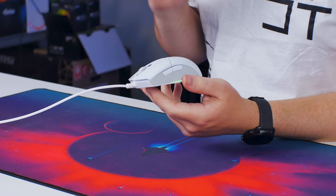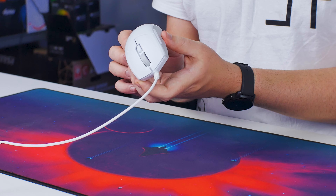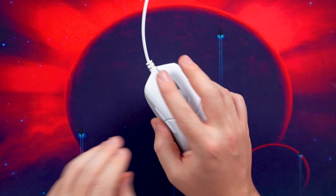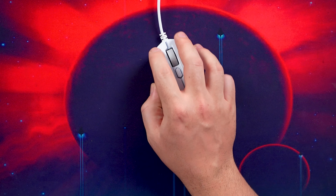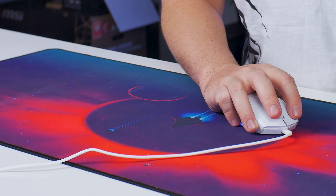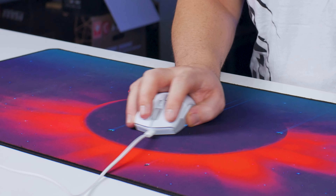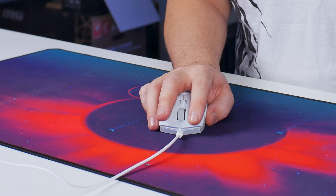Now let's move on to the mouse — this is the MSI Clutch GM11, and it's actually the first time I'm using this mouse. So far not actually that bad. It is an ambidextrous design which works great for lefties and righties, and it does fit quite nice in my hand. I really thought it wasn't going to be that great but I'm actually decently surprised.